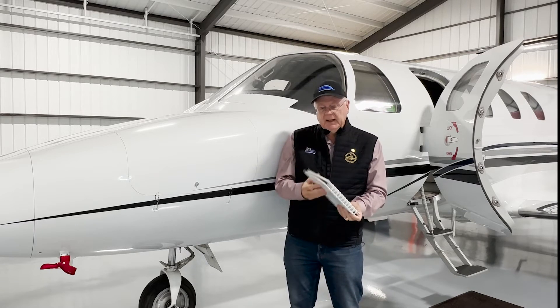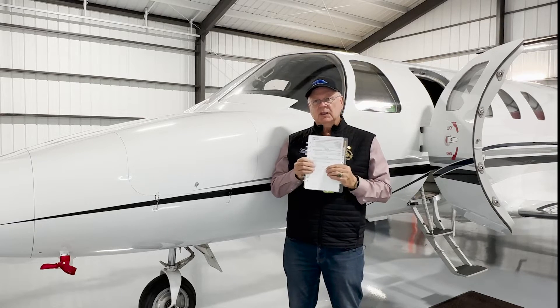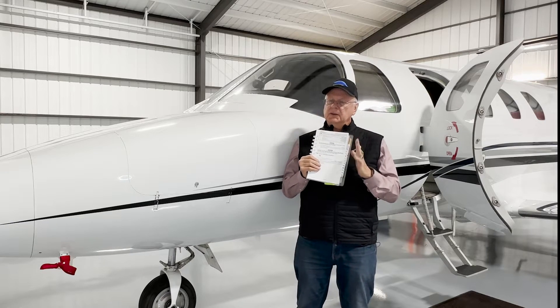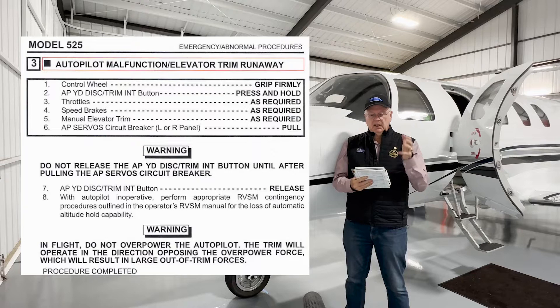Let's look at the checklist. This aircraft has a G1000, so the steps are virtually identical to those using the traditional autopilot system in the Citation Jet. Autopilot malfunction — elevator trim runaway: control wheel, grasp firmly. Autopilot disconnect, press and hold.